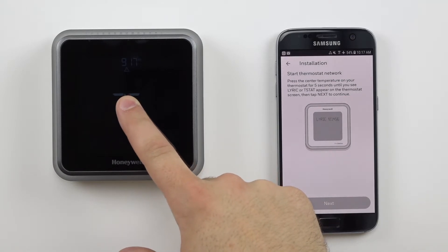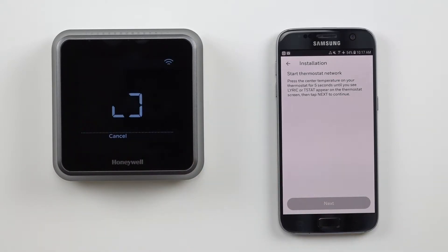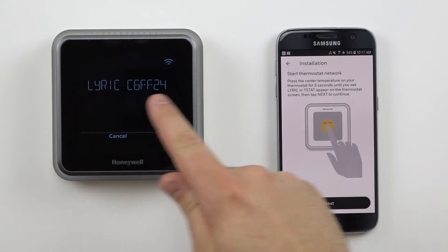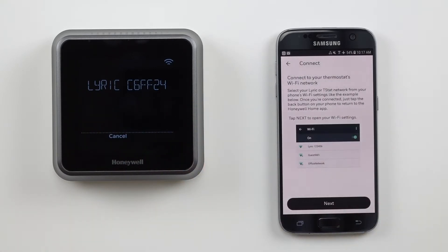Press and hold the temperature display on your thermostat. A short animation will occur, followed by a Lyric network name. The thermostat is now broadcasting its own unique Wi-Fi network.